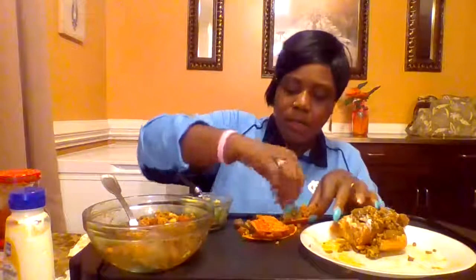These tacos went from Taco Tuesday to Nacho Tuesday! So good and juicy.